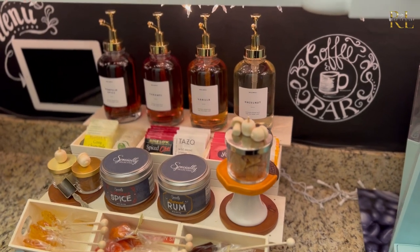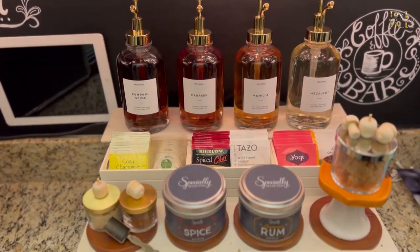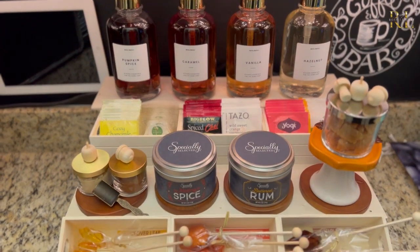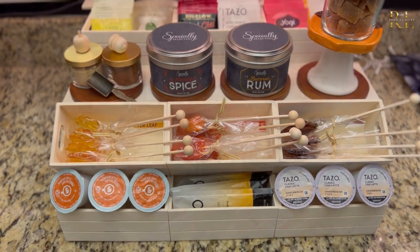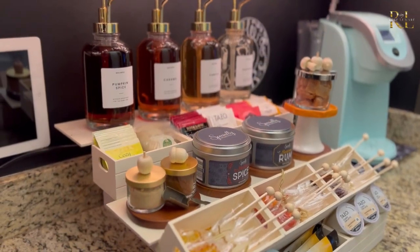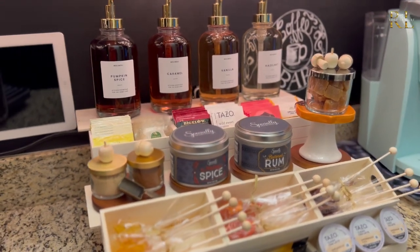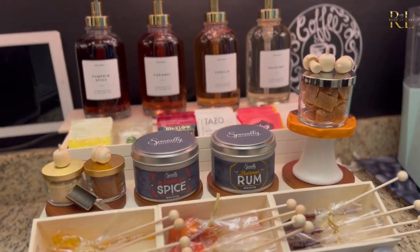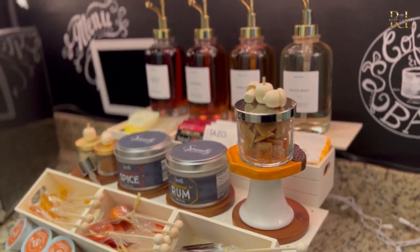Now that our Dollar Tree stand is completely styled and on display — can you even believe we made that with stuff from the Dollar Tree? It looks so elegant and pretty. I'm so proud of the way this turned out and you can do this so easily at home. I'd really love to hear in the comments below if you try this out, and send me a picture over on Instagram if you do.